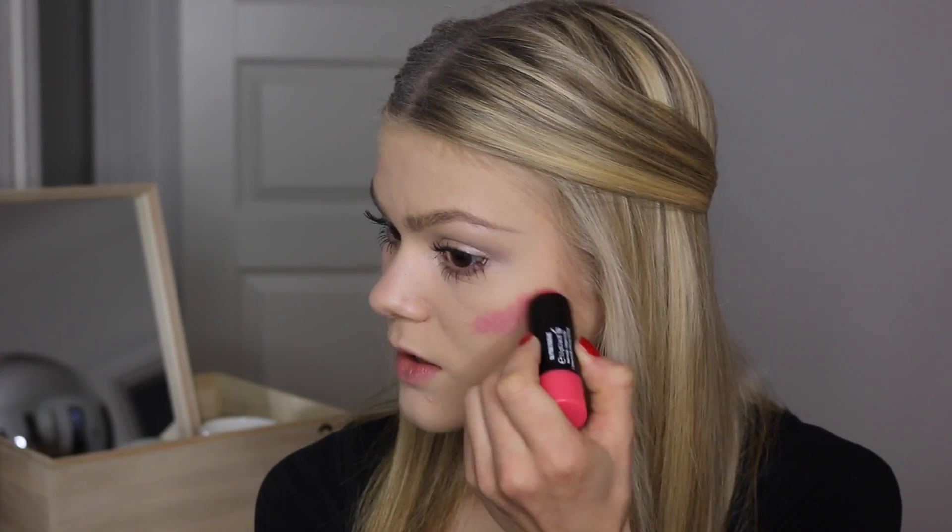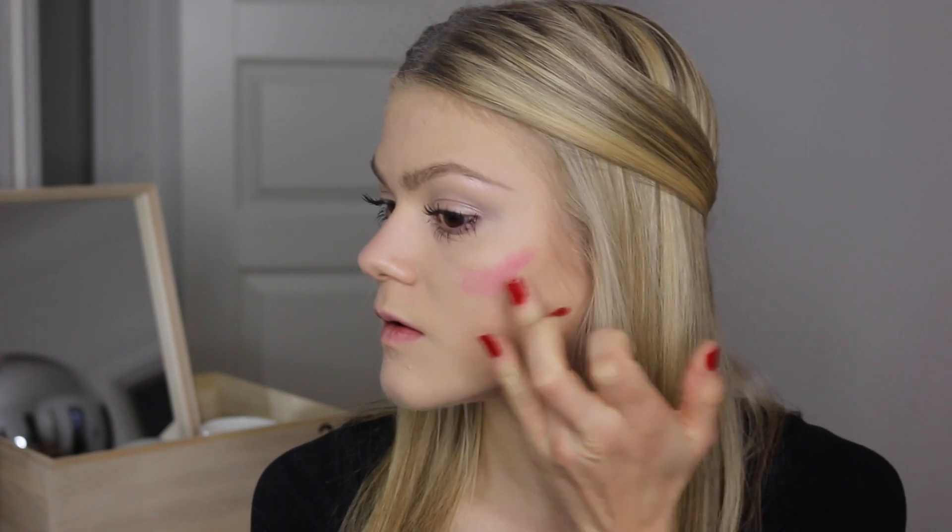Moving on to my cheeks. I've got a Gosh Giant Blush in the colour 06 Pink Parfait, which is a cream blush. I'm just going to apply it and gently work it in with my finger on both sides. It was actually really easy to blend in. I think it looks pretty — very natural, a pretty pink colour for the cheeks, definitely.